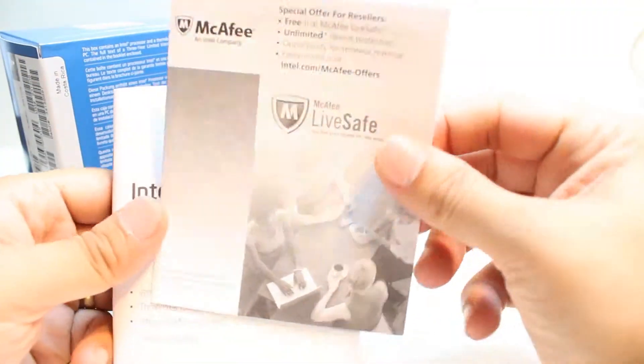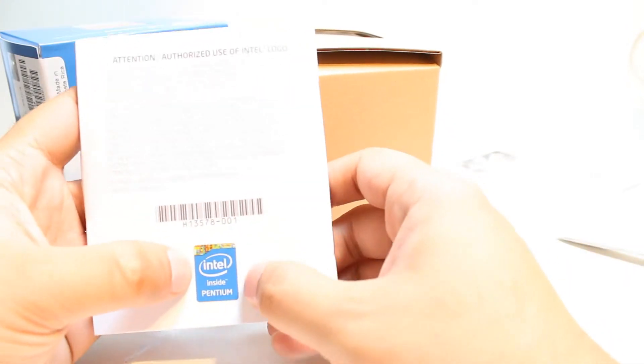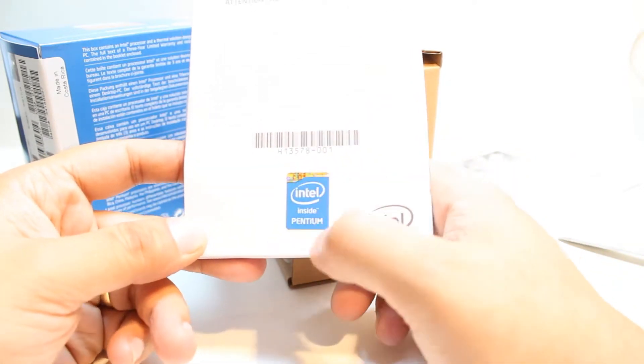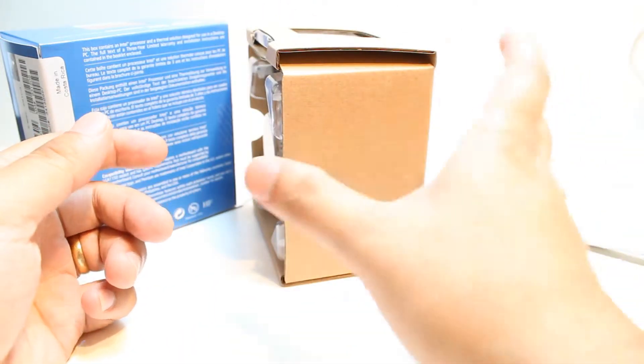At the top we have the processor. First, here we have some manuals — Intel McAfee, an Intel company, printed in different languages. I will put those to one side. Here we also have a sticker you can put on your desktop cabinet — Intel Inside Pentium. And there is a booklet here that you have to cut open if you want to read it. I will put this to one side.